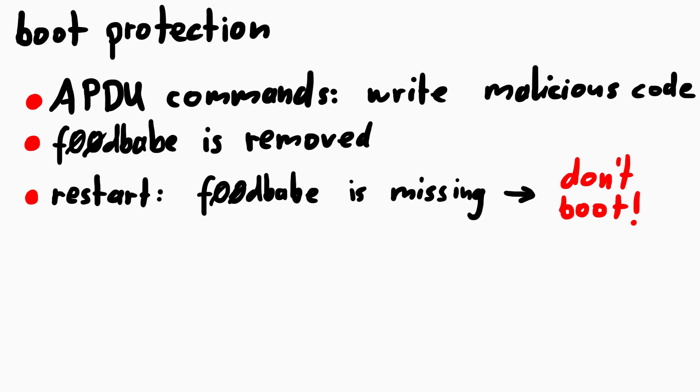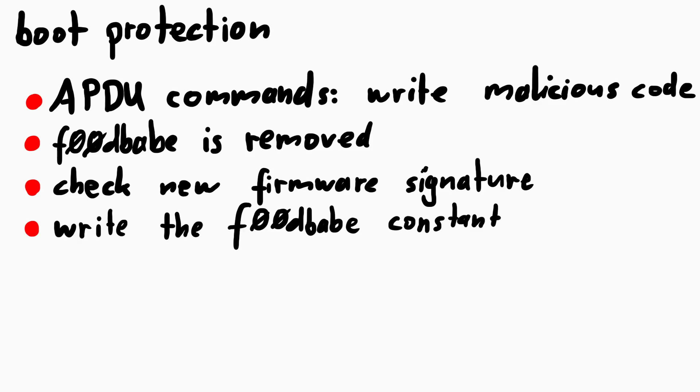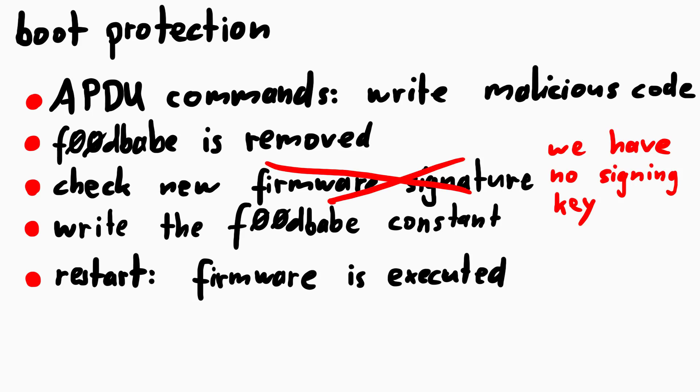Now if you are Ledger and you have a real firmware update, then the firmware will come with some kind of signature, and when you are done writing your firmware, the bootloader can verify that your new firmware is genuine firmware from Ledger, and then it will write the 0xF00DBABE value at the magic position. And the firmware is bootable again. But we are not Ledger. So what can we do?